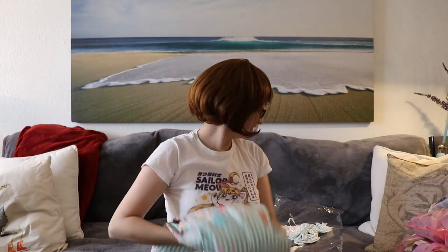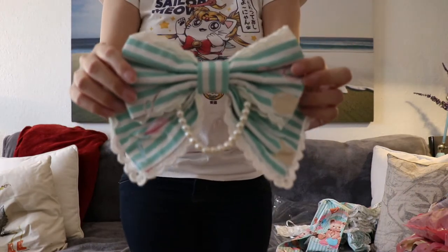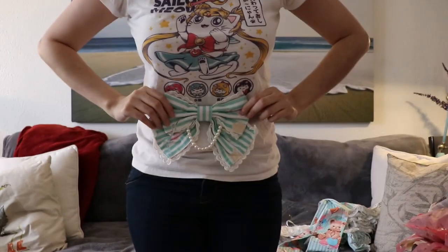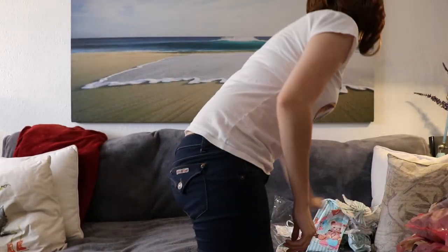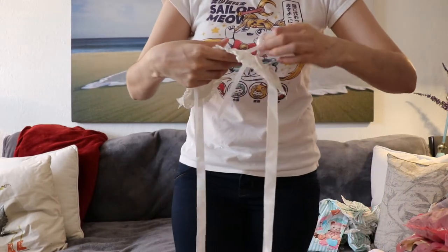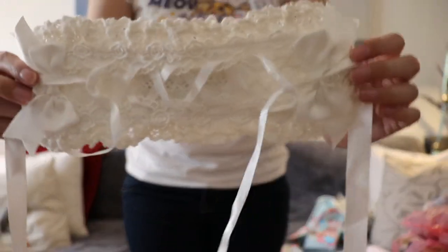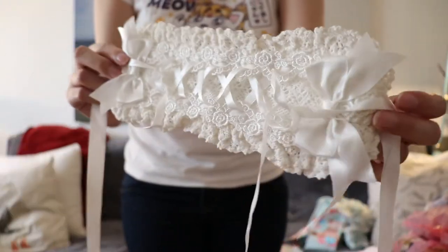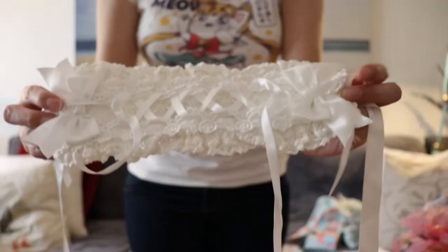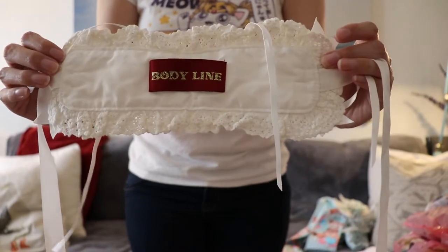It also came with this piece for around the waist, and randomly it came with this old school rectangular headpiece. It's really pretty, just not the kind of hair piece I'll be using. This is also by Bodyline, by the way.